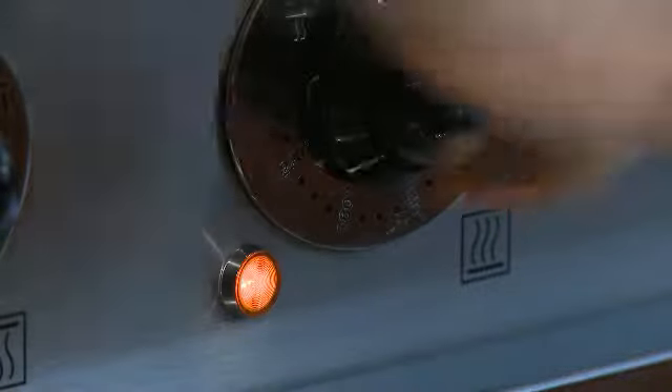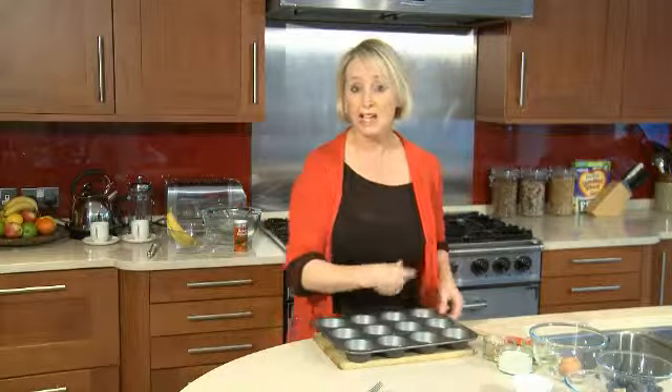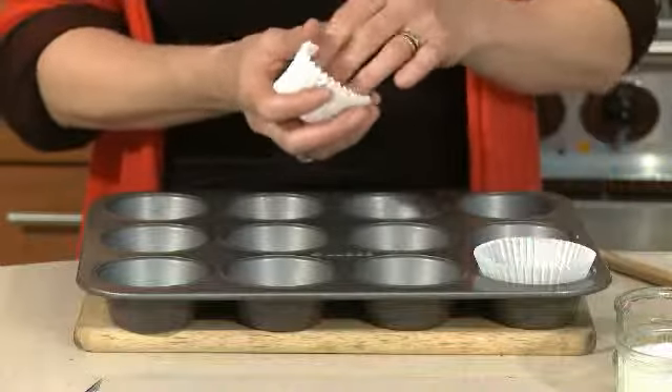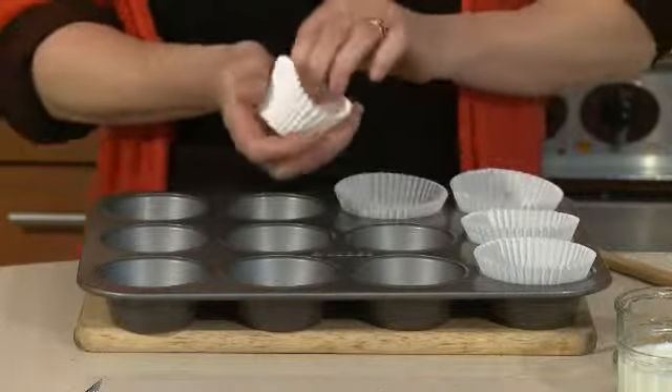So the first thing you want to do is preheat your oven to 200 degrees Celsius, and then get yourself a muffin tray. You can either lightly oil nine wells, or it's probably just easier to use these paper cases, especially if you're going to put them into a packed lunch — just pop those in like that.